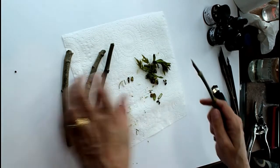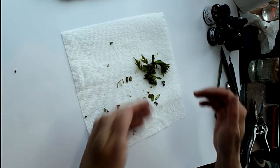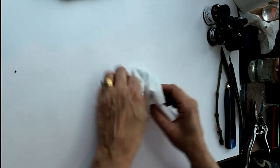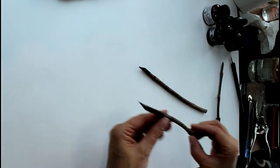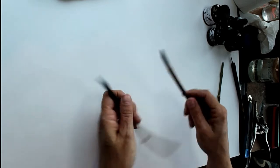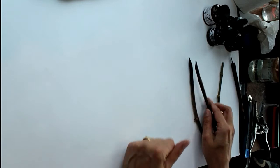I'll put those out of the way and just blow off all the bits. These are some I've made earlier — probably a couple of months ago. That one's a rowan and I think that one is as well. You can see how they've gone quite dry and how inky they are.